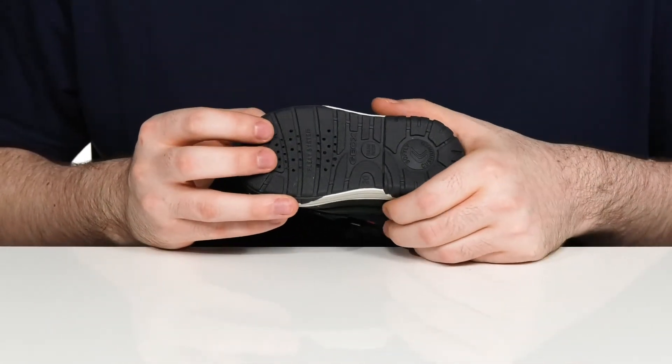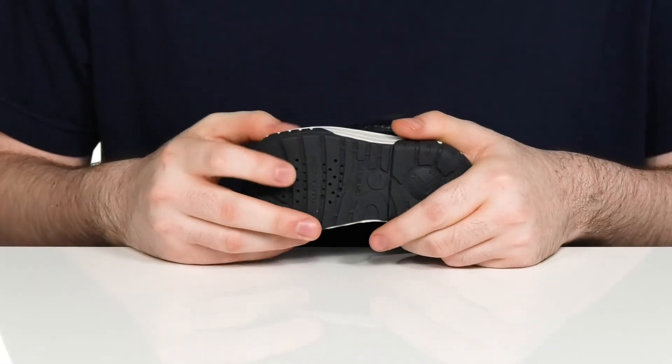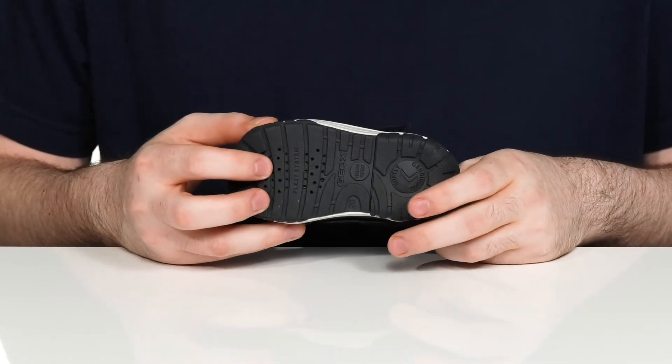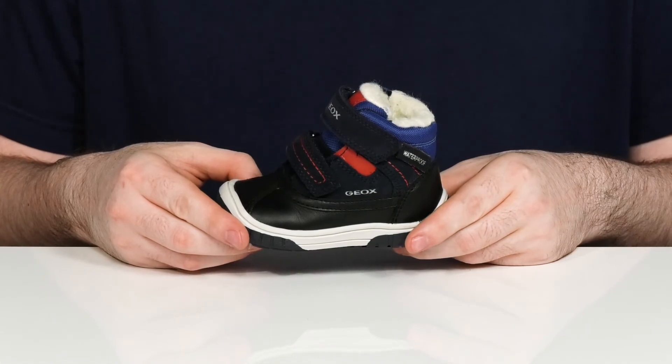The outsole is a synthetic that has lots of flex in the toe with the flex system, and it has a perforated design that allows all water and moisture to drain out of the bottom of the shoe, but it won't let anything get back on the inside, creating a very healthy and dry foot environment.